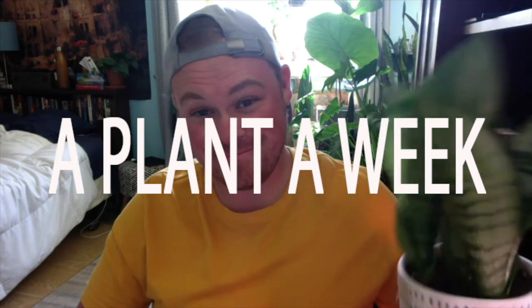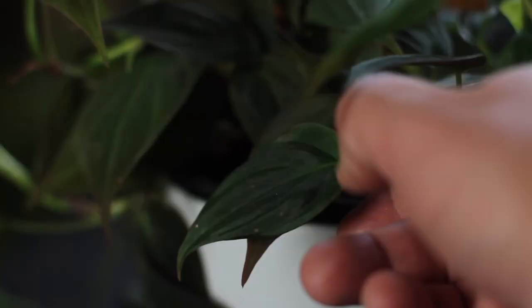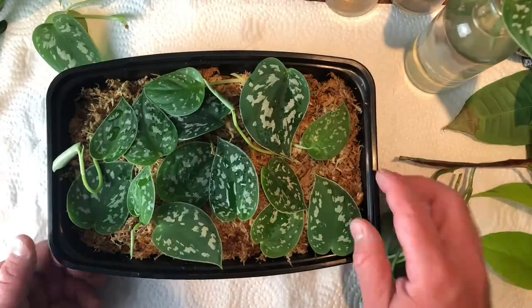Hey everyone, I'm Michael and this is another episode in my series 'A Plant a Week.' In this series I talk about various houseplants, highlighting one for the whole video and talking about how to properly care for it, how to water it, how to propagate it — everything you need to know to keep your plant healthy and happy.